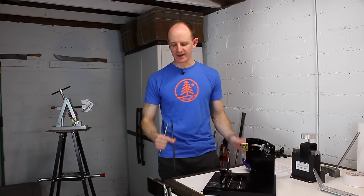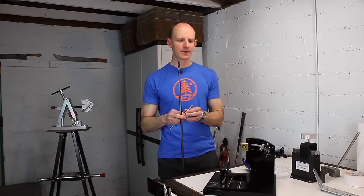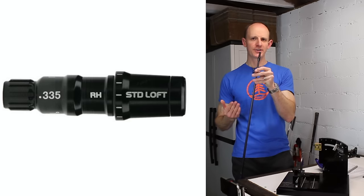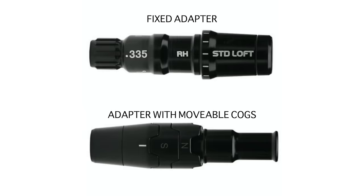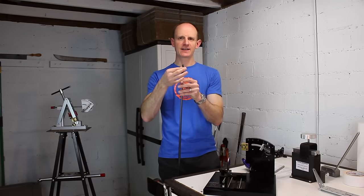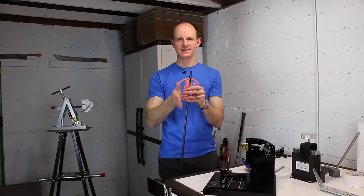There are a couple of variations on how manufacturers make their adjustable hosels. Most use a fixed adapter like this one with a slight angle built in. A few others use movable cogs that you rotate instead. They do the same thing — it's just that with a fixed adapter you rotate the physical shaft, whereas with the cog system the shaft orientation stays consistent and you just rotate the cogs. Either way, they work the same way.